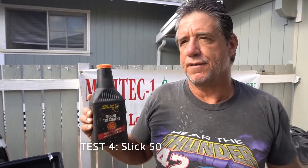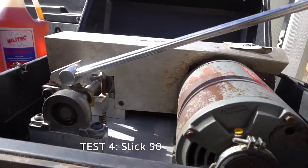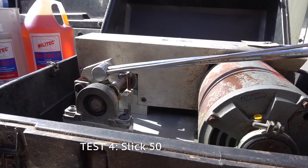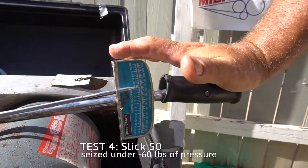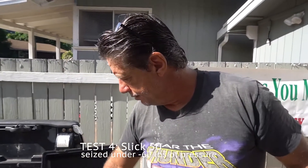Next we're going to test Slick 50 — again, a very reputable product, been around for a while. Slick 50 is a Teflon product, about 2% Teflon inside of a diesel oil mix. That Teflon kind of sticks itself to the surface and makes a slippery metal surface — that's the theory. Not too much better than anything else, about 60 pounds of pressure, basically like a good primary lubricant.